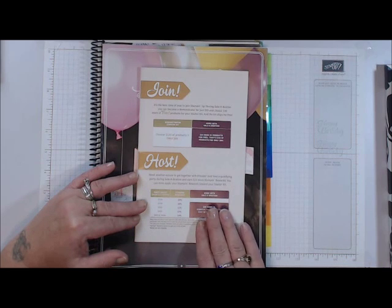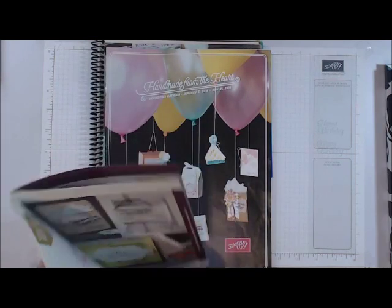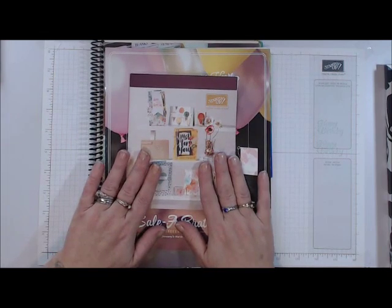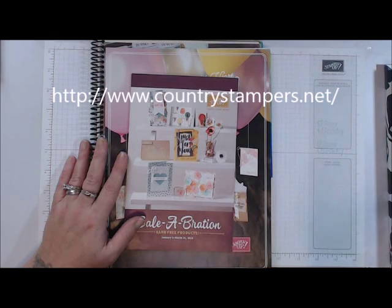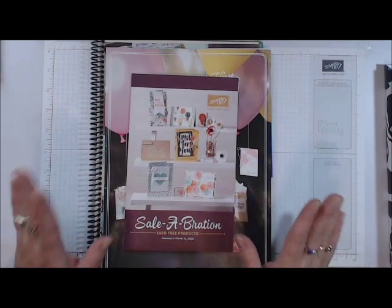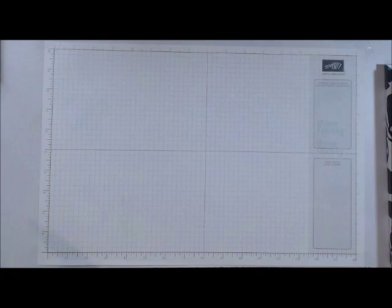I just wanted to go over that really quick with you. If you have any questions, please jump over to my blog and click on 'Join My Team' — all the information will be posted there. If you have any further questions, please feel free to contact me. I would love to have you join my team. So let's get on with today's project!